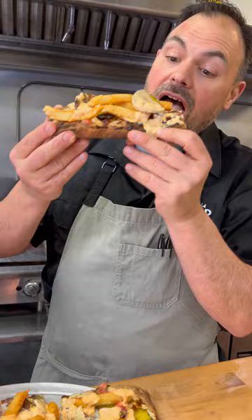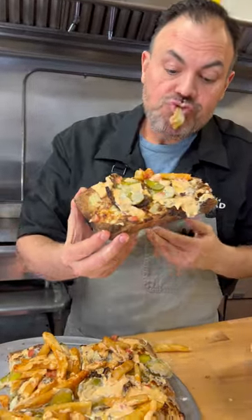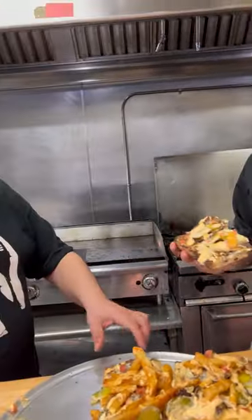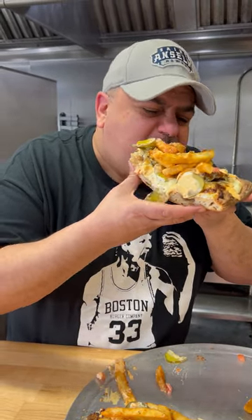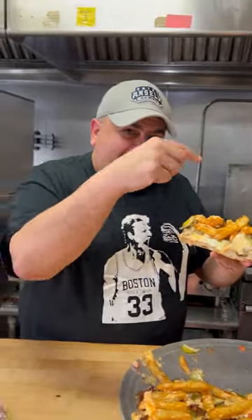Try it out. Take a bite. Oh, shit. Take a bite there, skinny. This is a big pizza. Oh yeah. Sebby, welcome to Mortadella Head. He did it right.